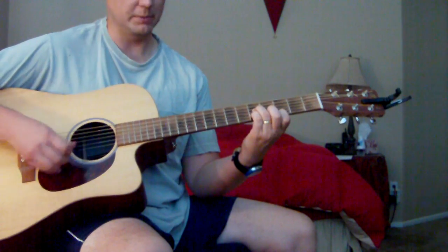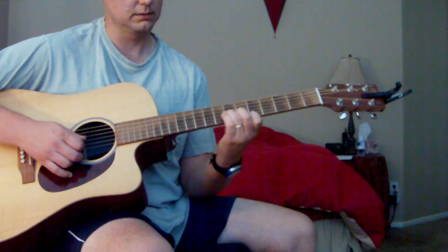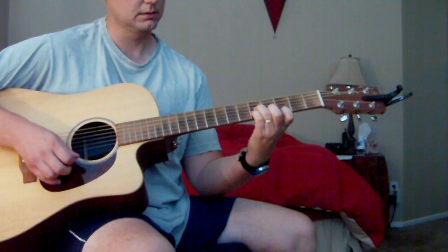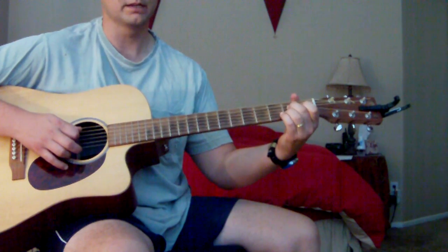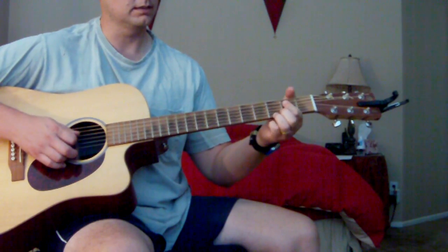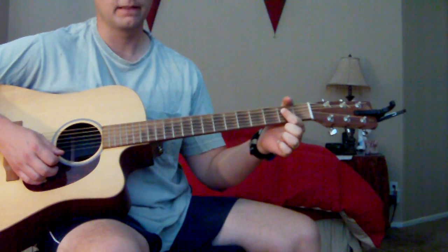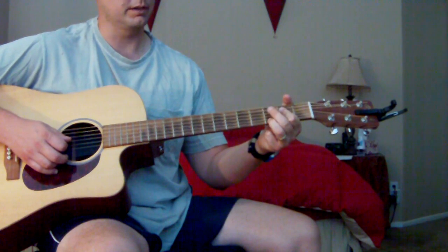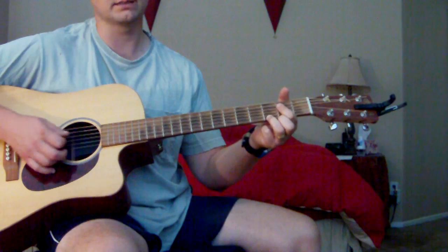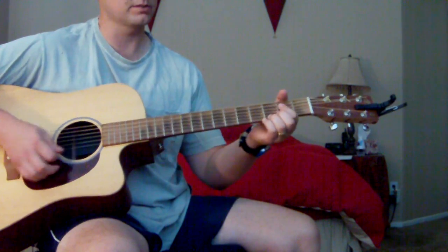Then it repeats, and then there's an A7. For A7, you can just play A — second fret on the D, G, and B strings — and then just put your ring finger on the top E string on the 3rd fret. That's like an A7 you can use. So that's the intro right there, and then after that it goes into the verse.